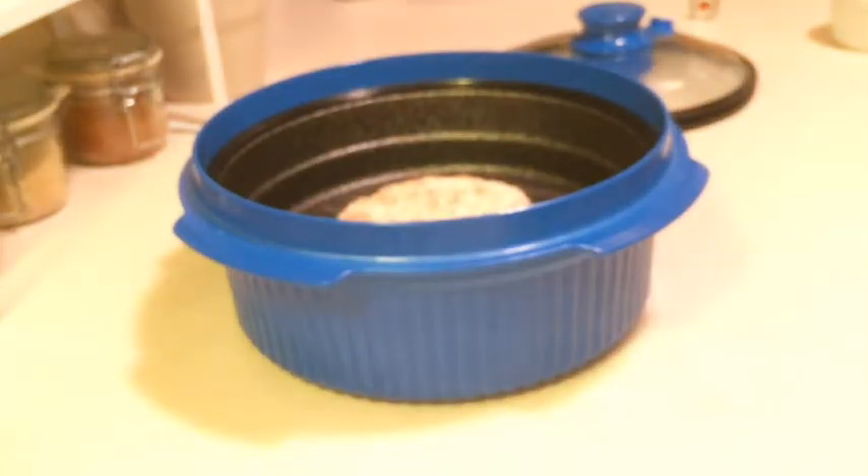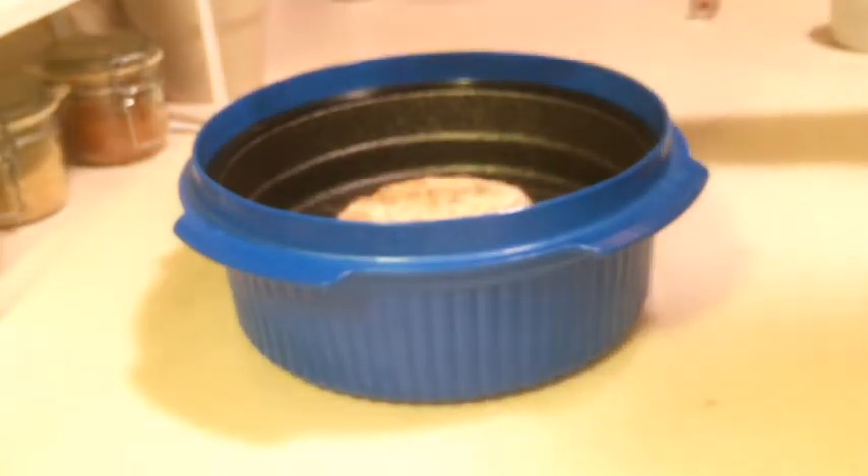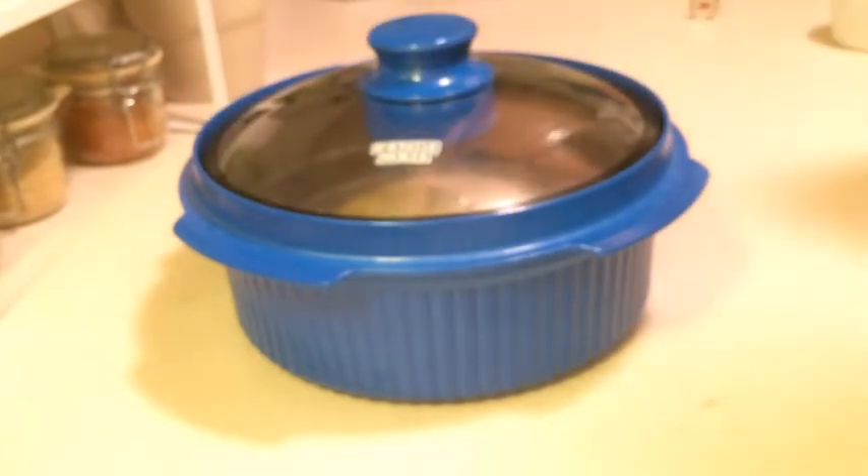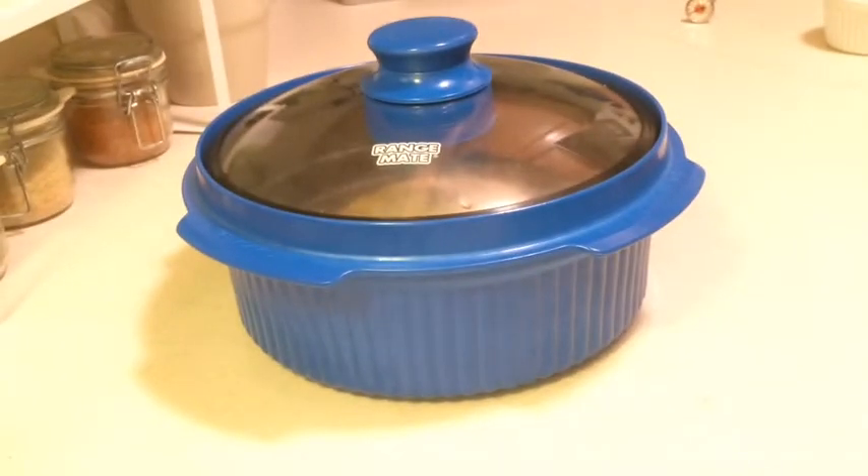So I'm a little nervous about this, but that's kind of the indication I'm getting. We're going to do four minutes on one side, flip it over, and do four minutes on the other. Let's see how this goes.